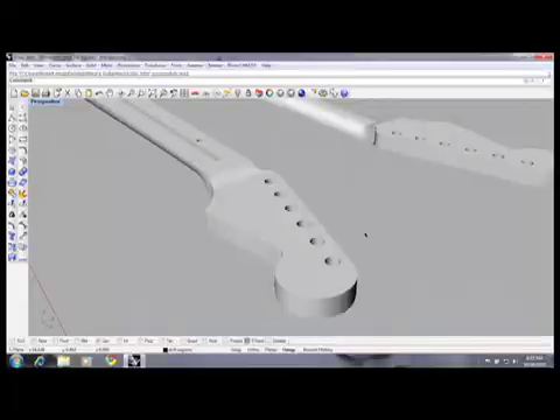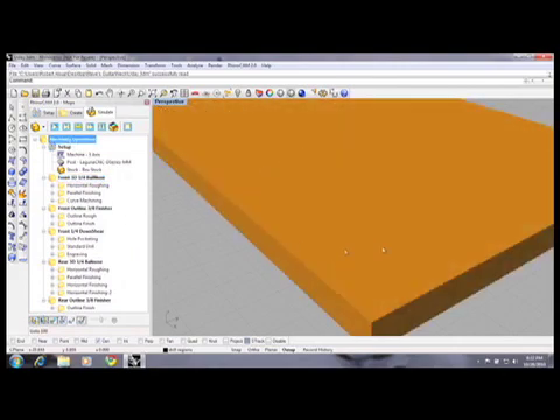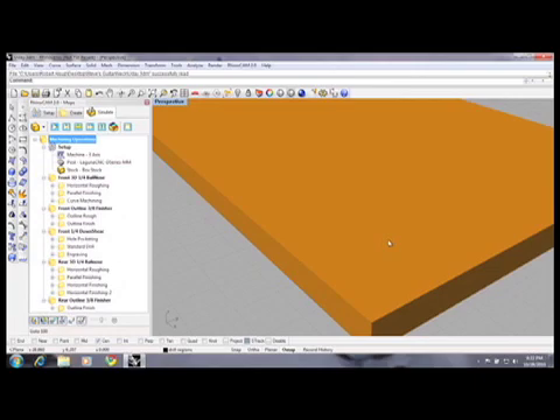We've got our solid model created. Now let's go to the next step and create tool paths to output code to the machine. What we've selected is a product called RhinoCam. RhinoCam is a plug-in for Rhino 3D and allows us to do the total programming right in the software — we don't have to save stuff and copy it out. It has what's called a browser. These different areas represent where machining is done. We define a piece of stock and say where it's located in reference to the machine origin. I did this as one large piece so I can run a program that machines both the front and back of the neck, getting a complete neck each cycle.